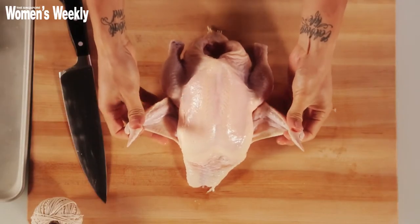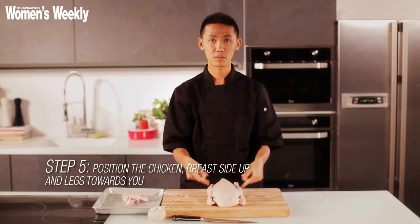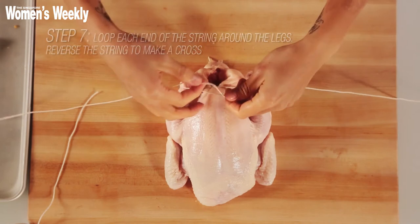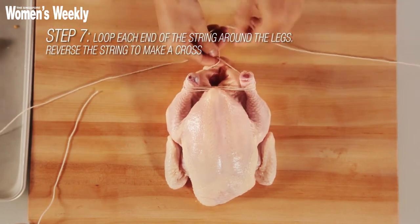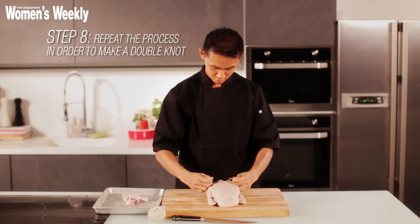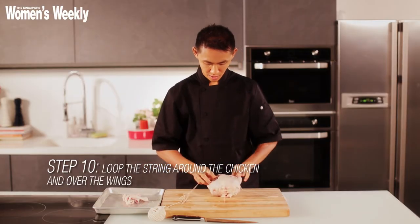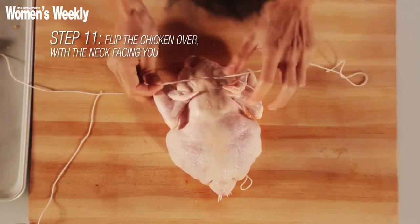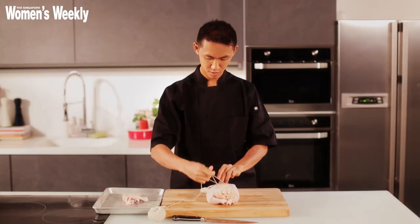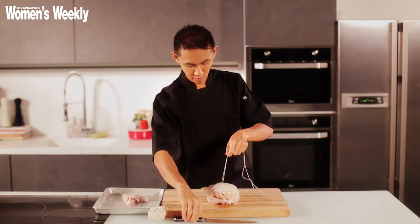You want to tuck the wing tips beneath, so it's nice and compact. Breast facing upwards, drumstick towards you. You want to make a double knot. I'm just going to go over once, one more time, and then I'm going to go underneath. I'm going to tie it round the wings to secure it as well. Tie a knot. Trim off the excess.